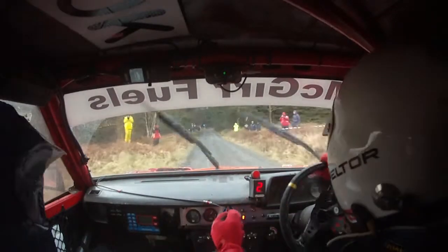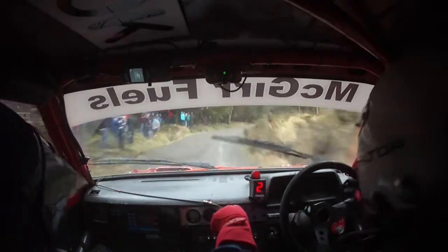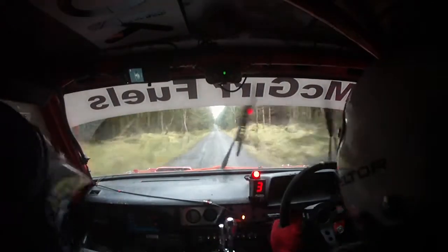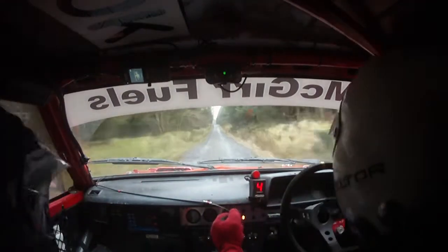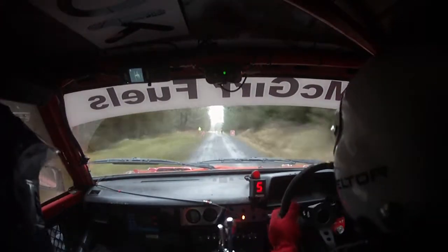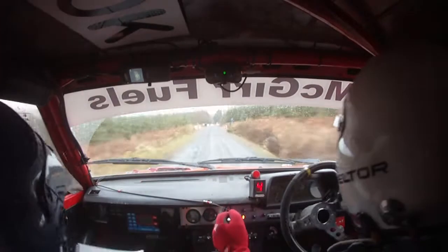4 right plus, don't cut, 500. So 4 right plus, don't cut. Flat out down this. Flat, middle over small press, 250 to a chicane. Flat over this press, 250 to a chicane. Left entry, you'll see it. 300 to the chicane, 2 to the chicane, left entry you'll see it.